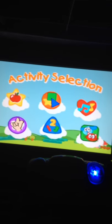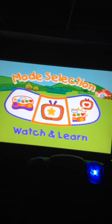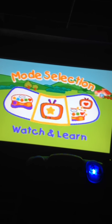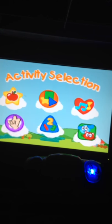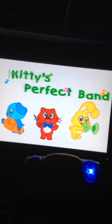Please press a color button to select an activity. Watch and learn. What can we watch and learn today? Kitty's Perfect Band.